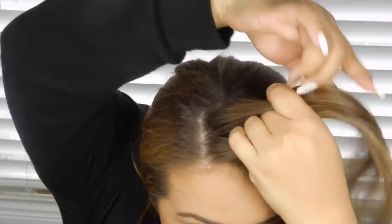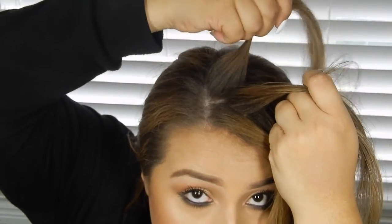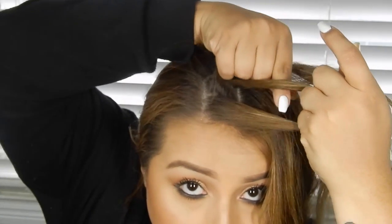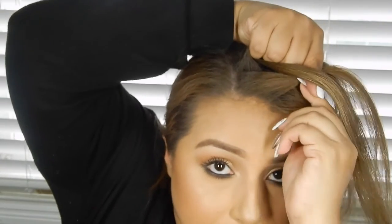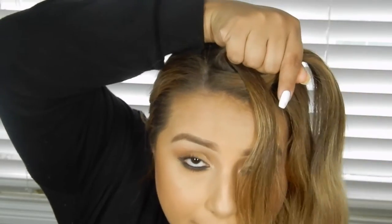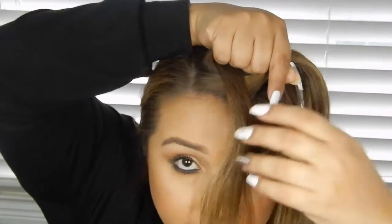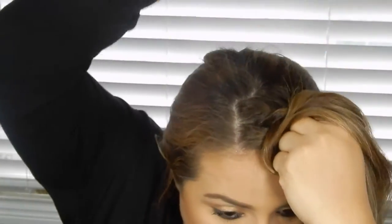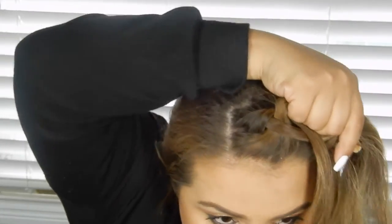Now this part you're going to split into three, because we are doing a braid. I just take this first part and split it with my fingers. Now I'm going to start the braid. I take this section and go under the middle one, take it to the right, and then I grab this first part with my fingers. This is where I start grabbing for the braid — I grab a little section from the first section, and we're only picking up from the front for this hairstyle. I pick up the section and put it with the middle part.